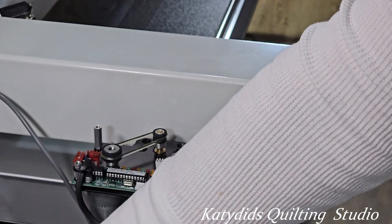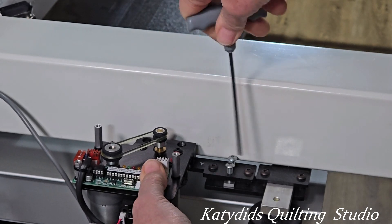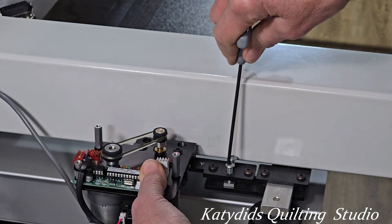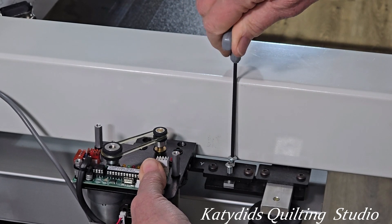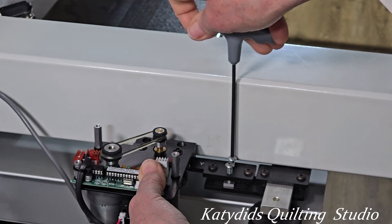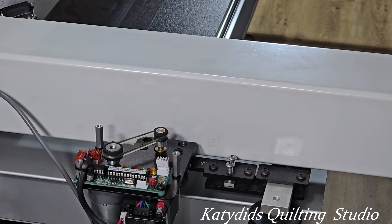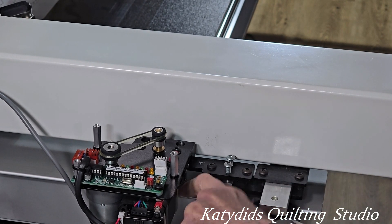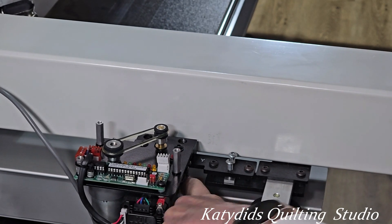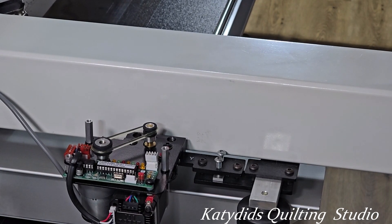I'm doing just teeny tiny little movements, so I'm going to loosen this one again and loosen this one again, then tighten. You could see that just raised it up on the front, and then tightening that one down evened it back out. I still have just a smidge of a gap — it's better than it was in the beginning — but now I can get my credit card under there snugly, so I'm happy with that for the moment.